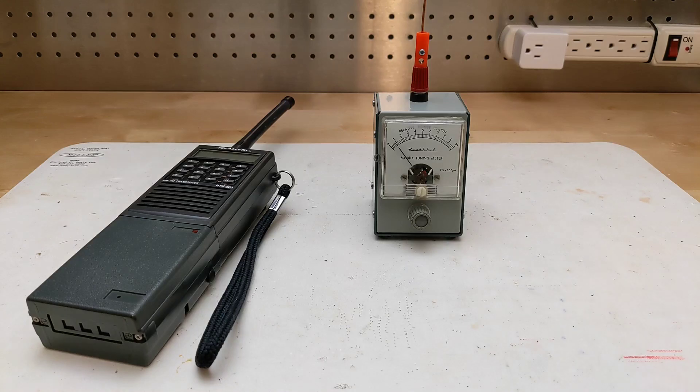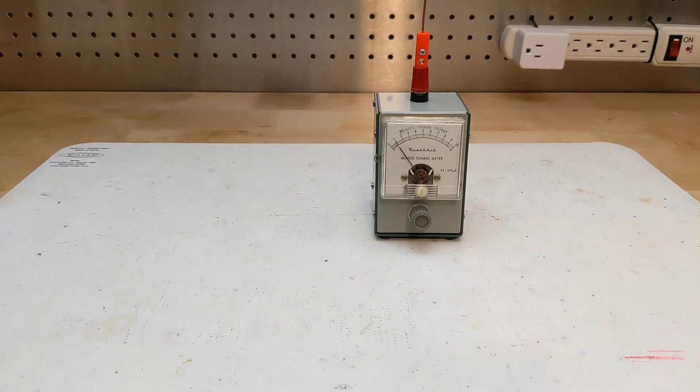I'll give a demonstration — first with a two-meter band handheld amateur radio. With the antenna wire connected, they recommended you set the sensitivity control around the middle of the range and then key the transmitter. The sensitivity can then be adjusted up or down as desired for a suitable reading on the meter.